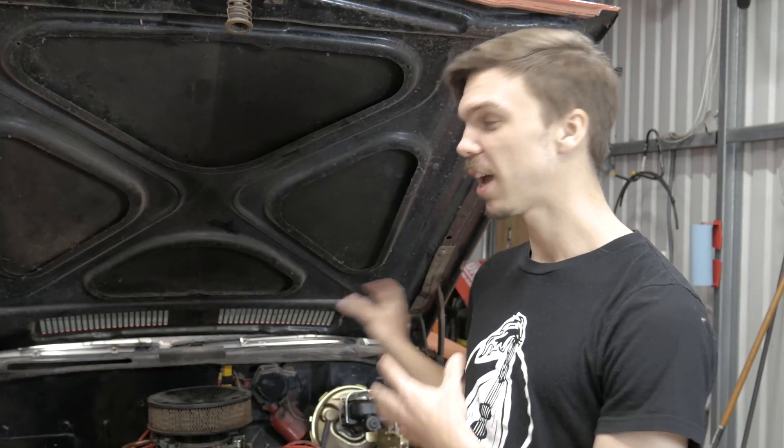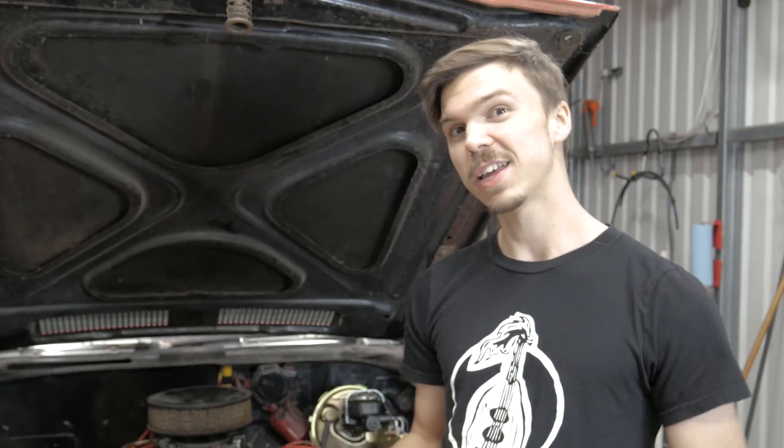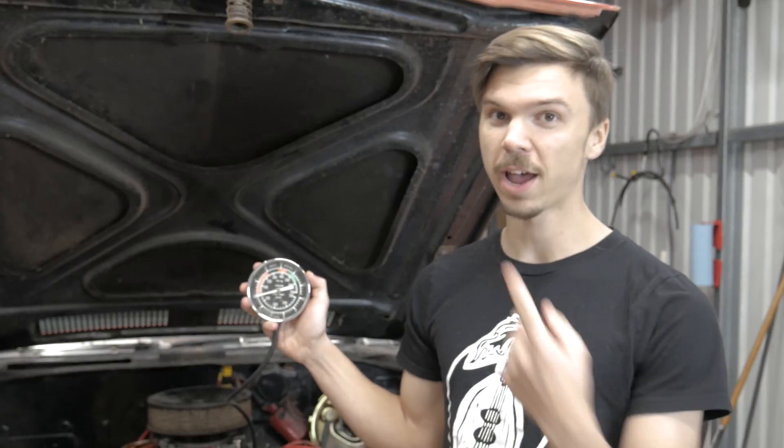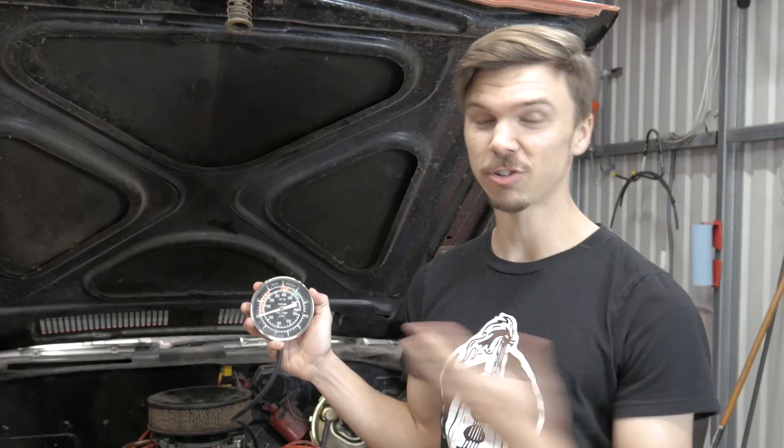Before you decide on buying your booster you need to determine how many inches of vacuum that booster requires. In our case, our booster requires a minimum of 14 inches of vacuum. So what we're going to do is start the car, let it idle for a while, and then put it in drive, and this gauge is going to tell us whether or not we have a minimum of 14 inches of vacuum.